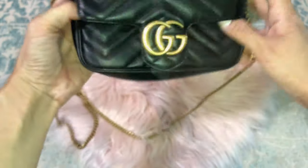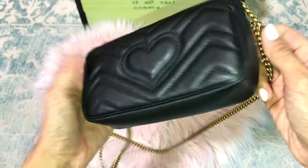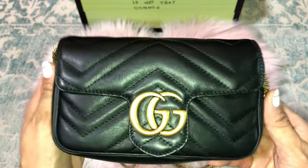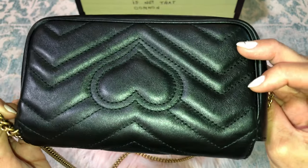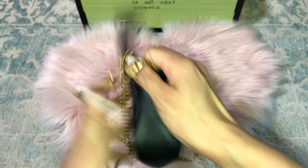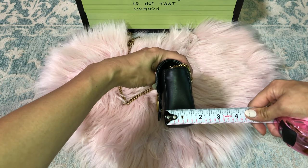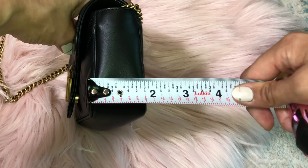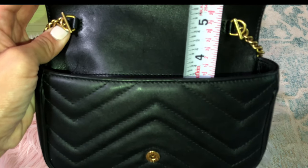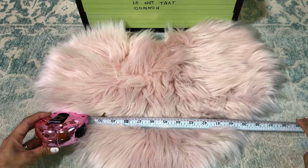Let's do measurements first. This is the bottom and back of the bag — I use this a lot and haven't babied it. The bag measures about seven inches wide and seven inches, with a depth of about three and a half inches. The authentic chain portion is four inches long and the total chain length is about 50 inches.